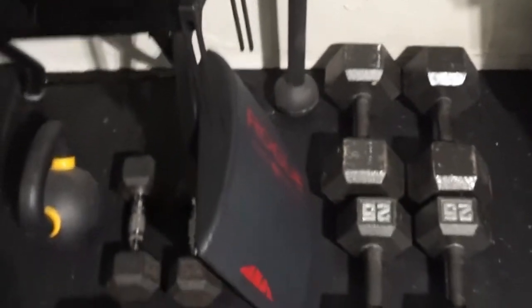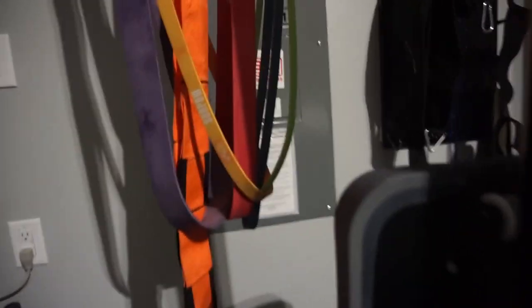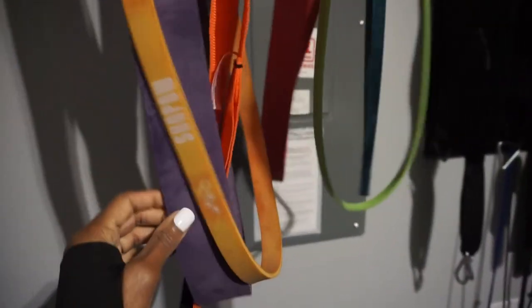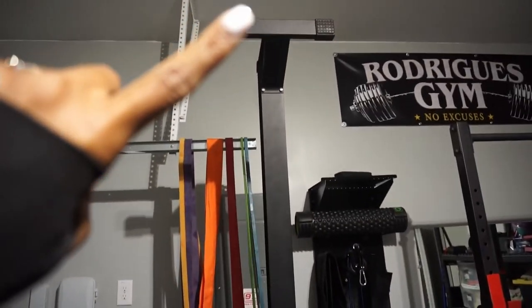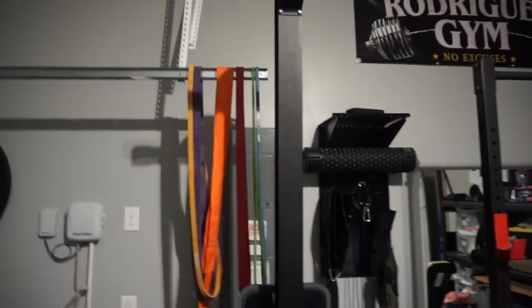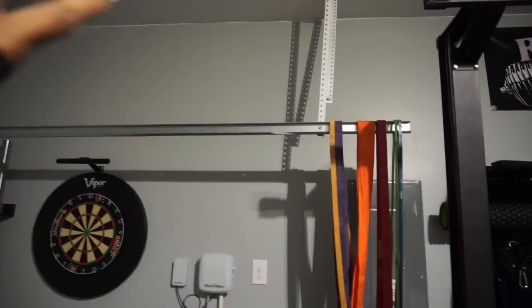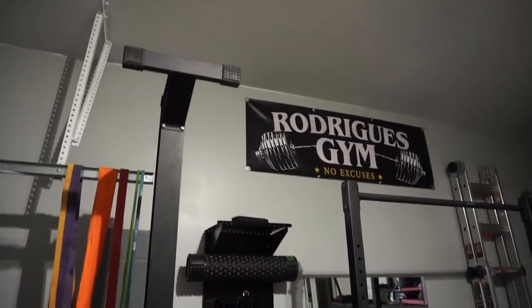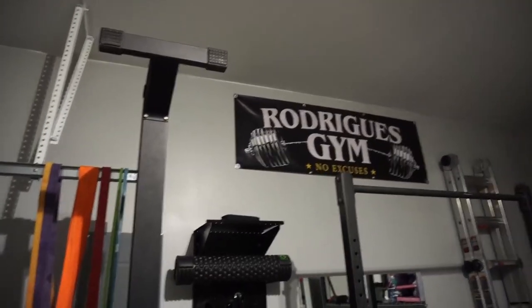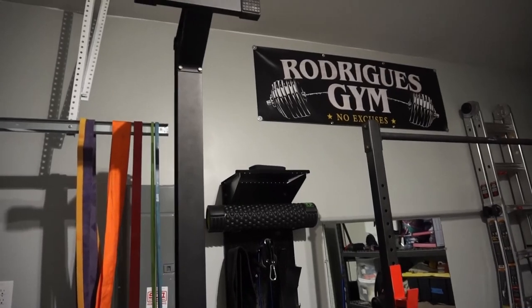We also have this bar. Up here we have our bands hanging — all of our different bands that we use are hanging there. And then this is our rower. We are also expecting another sign to come in to put on that side. He ordered a custom sign — Rodriguez is our last name — Rodriguez Gym, No Excuses. It's from Etsy and you can get it to say whatever your family name is. I will have that link down below.